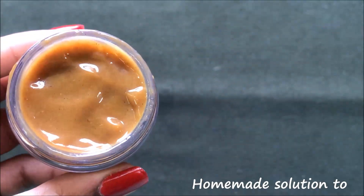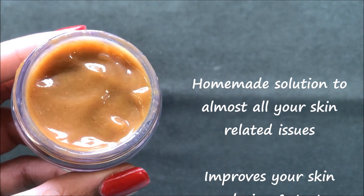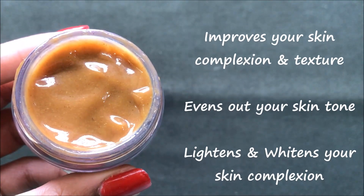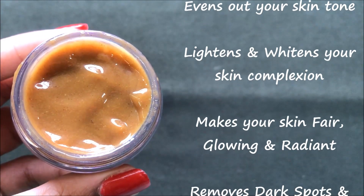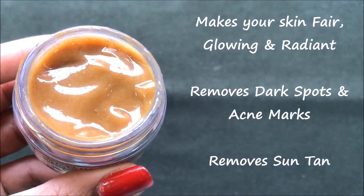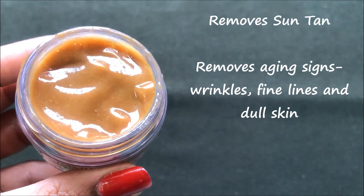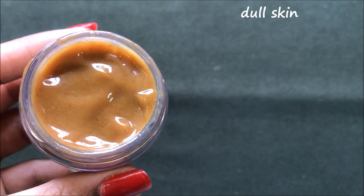This 100% natural skin lightening and whitening cream is a homemade solution to almost all your skin-related issues. It improves your skin complexion and evens out your skin tone making it much fairer, glowing and radiant. It also removes all dark spots and acne scars, and helps in completely removing suntan from your skin. This cream also works great in removing fine lines, wrinkles and all types of aging signs, making your skin ageless, spotless and much radiant and glowing than before.